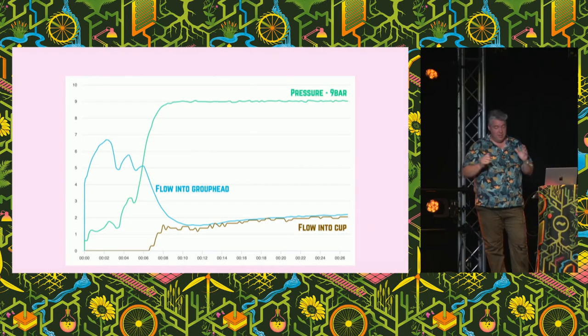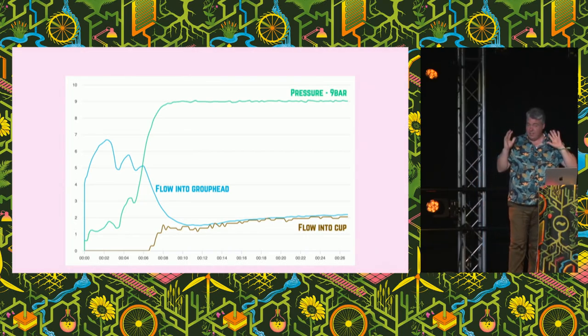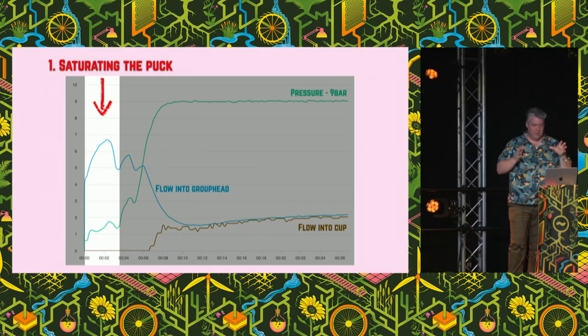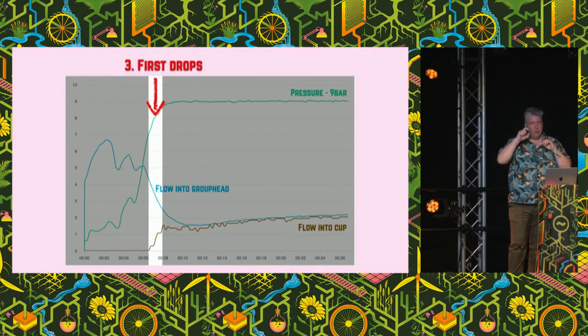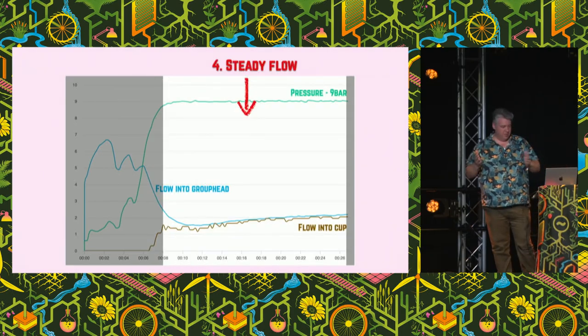The standard pretends that everything's going to be a straight line — that you just have an exact pressure, an exact time, and it's all done. But that's actually not the case; the thing changes throughout the brew. The green line is pressure, the blue line is how much is flowing into the top, and brown is how much is flowing into the bottom. We start off at a really low pressure — the puck is acting like a sponge, soaking all that hot water straight in. Then the puck starts to expand and pressure builds. Then the first drips come into the cup, and finally we're actually pulling the shot — water flowing into the top at the same rate as into the cup.